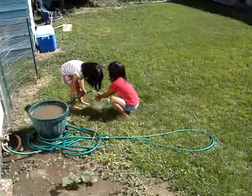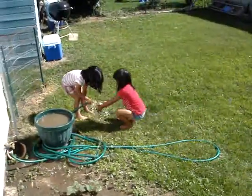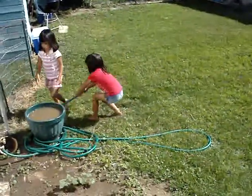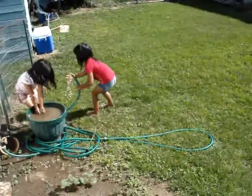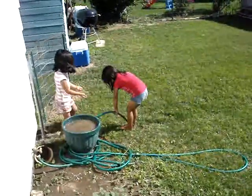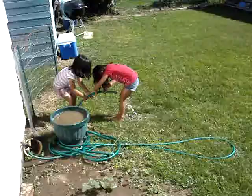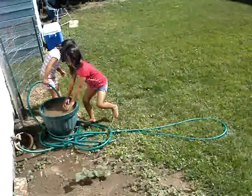Now wash off. Okay, let me have a turn. Get your legs off. There you go. Now don't put your hands back in there — you just washed them off. Now let me have a turn. Let her have a turn. She's good. Wash off your hands and your legs.